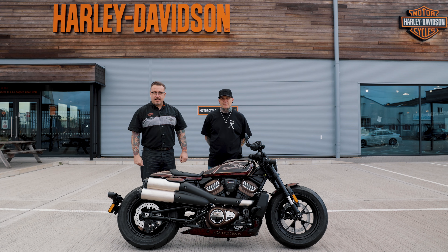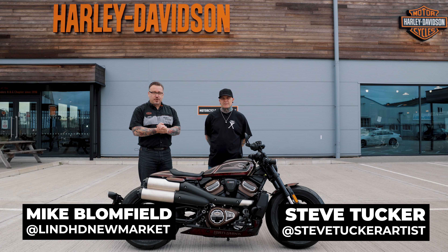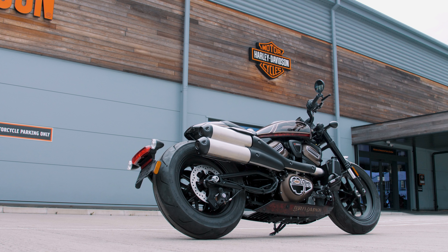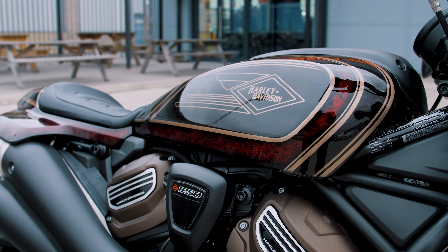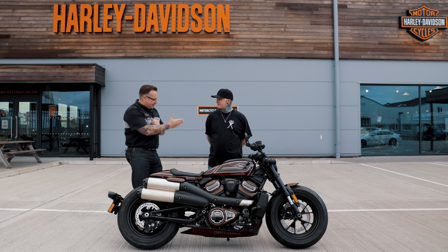Good morning guys, Mike from Newmarket Harley here. We're here this morning to introduce Steve Tucker, who has very kindly painted one of the new Revolution Max SportsterS. You've seen a lot of SportsterS but you haven't seen one like this one. Steve, welcome.